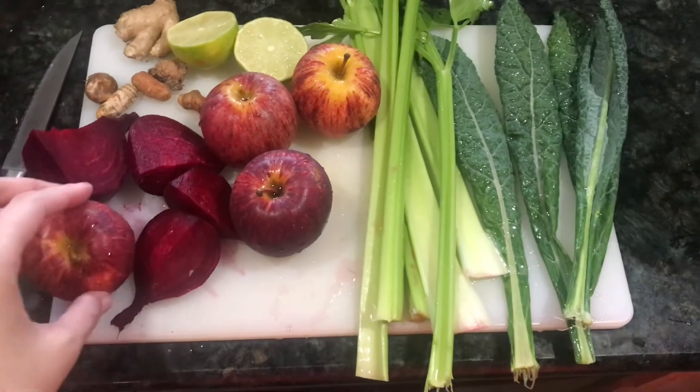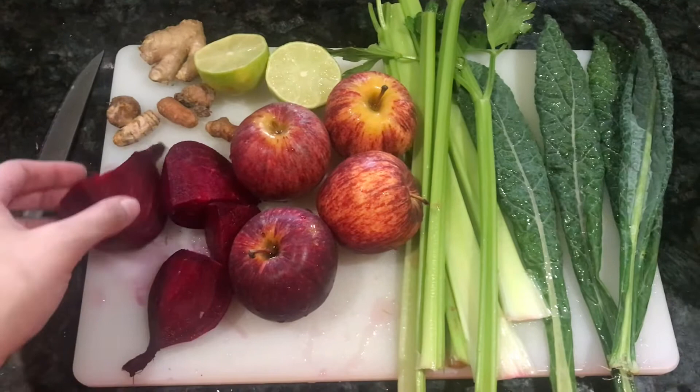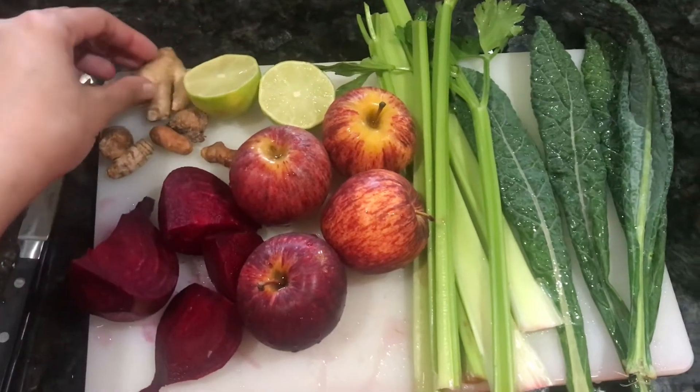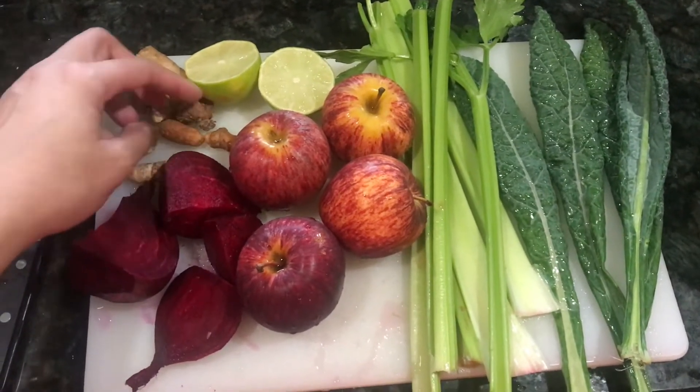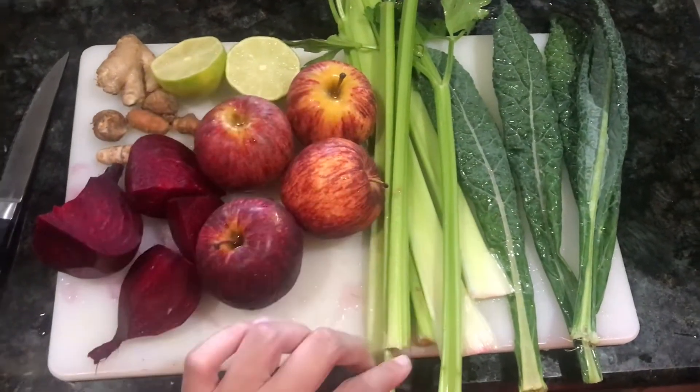Here are your juice ingredients. The main ingredient, of course, is one beet that I've cut into quarters to make it go easier through the juicer. Two thumbs of ginger, a few roots of turmeric, and four apples.